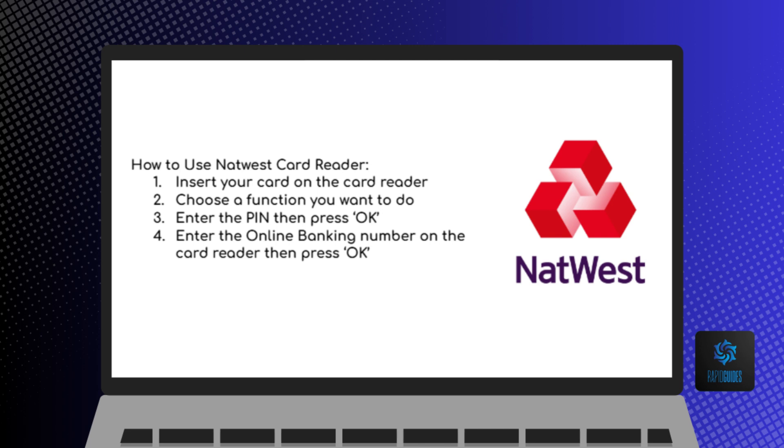Now enter the number shown in online banking into the card reader, then press OK again.